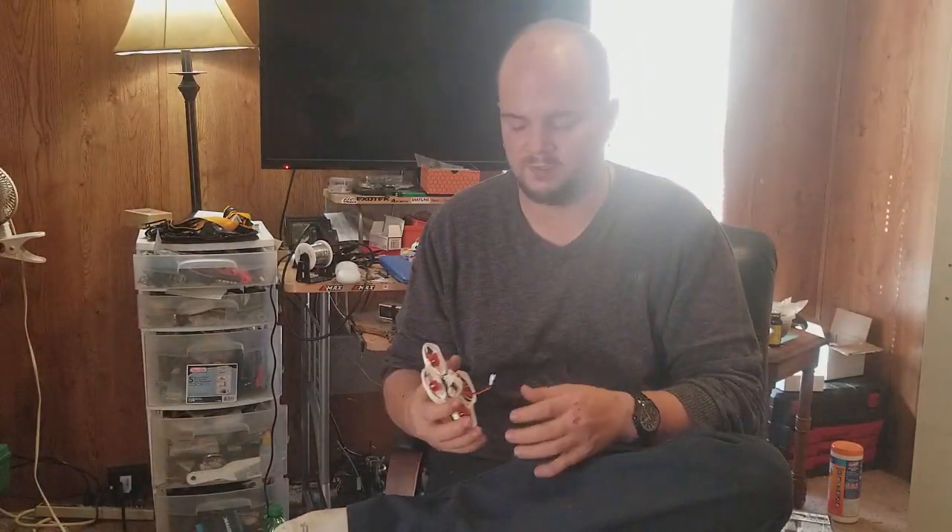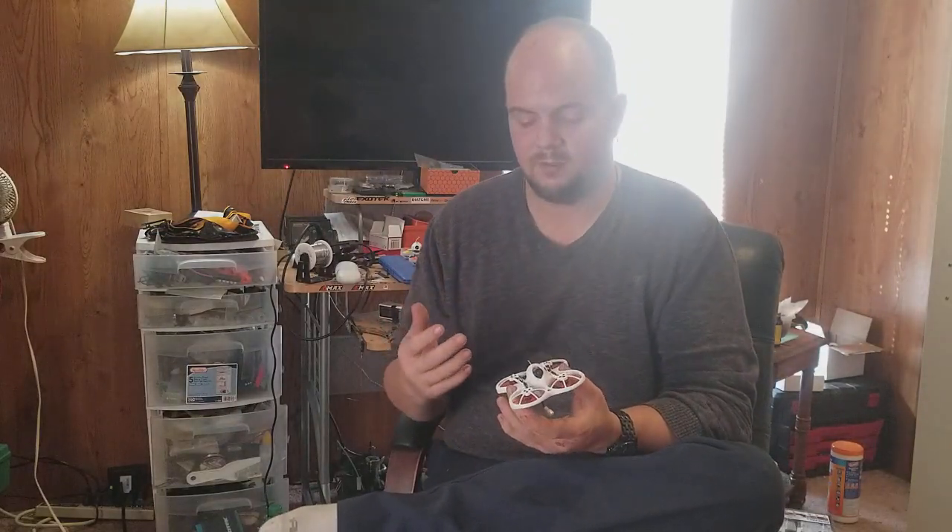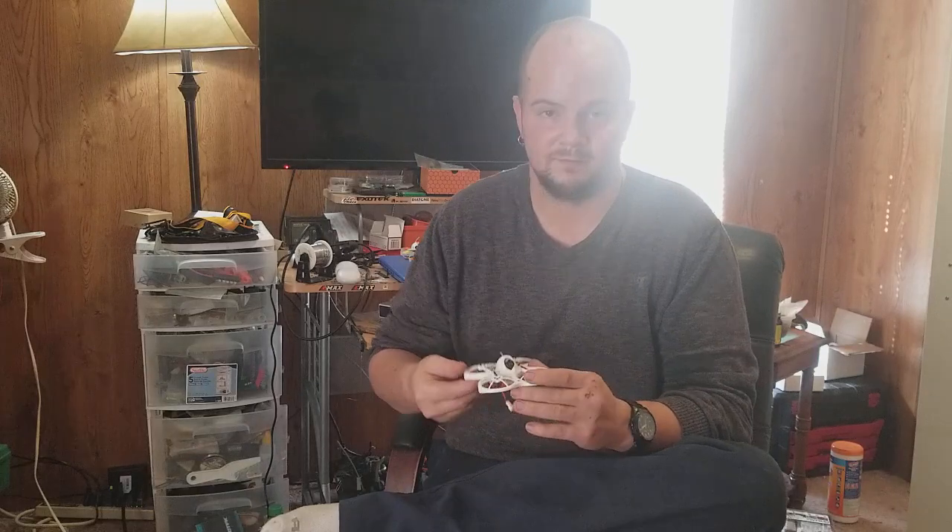All you do is plug it into Betaflight to set everything up. There are a lot of great YouTube videos — I watched Joshua Bardwell and Project Blue Falcon, and they'll walk you through everything.